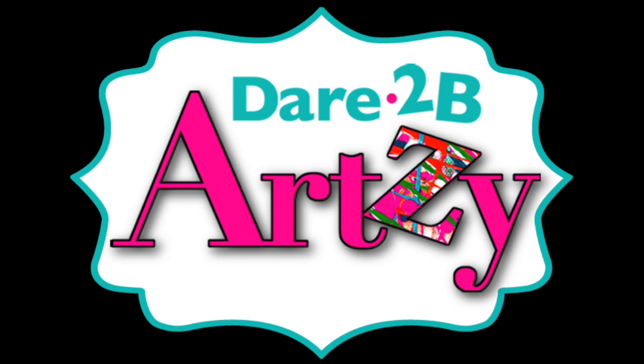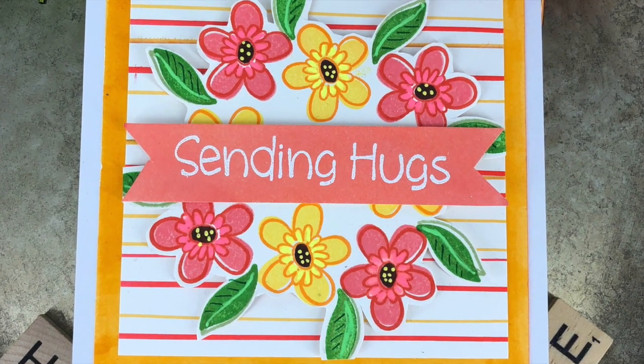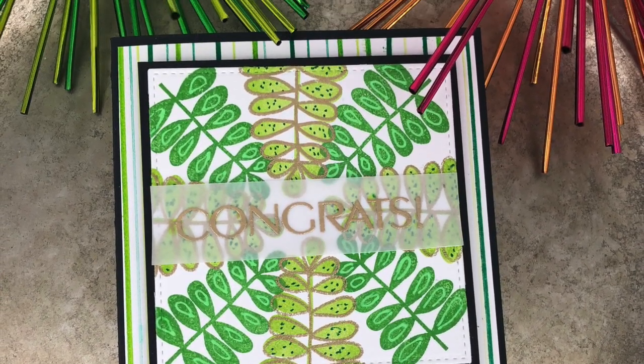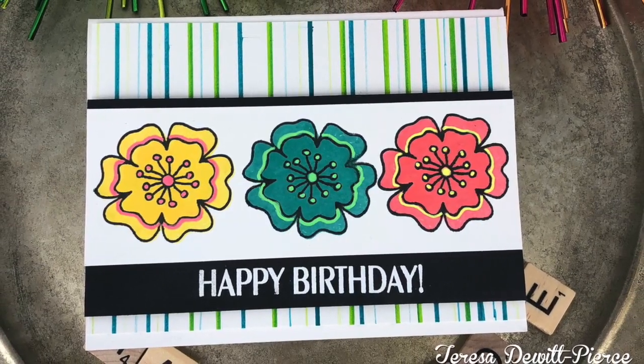Hello, this is Teresa. I'm back with another card tutorial for Dare to be Artsy. I will be putting together three different cards today. They will all have a similar background created using brush markers, and it is a very easy technique to do. I'll also be featuring a layered stamp set from Dare to be Artsy, along with another sentiment set as well. So let's get started.